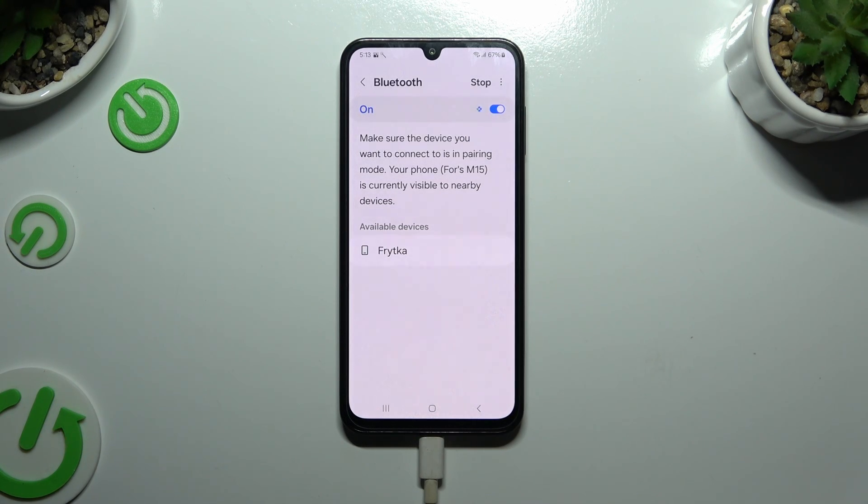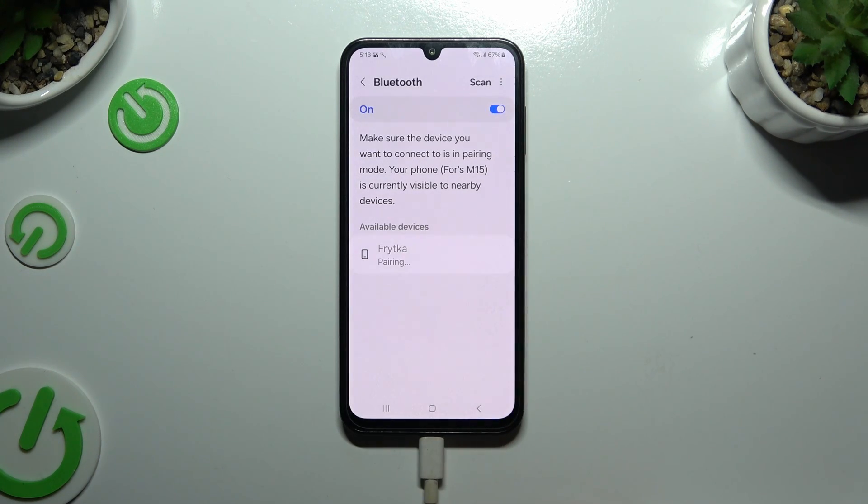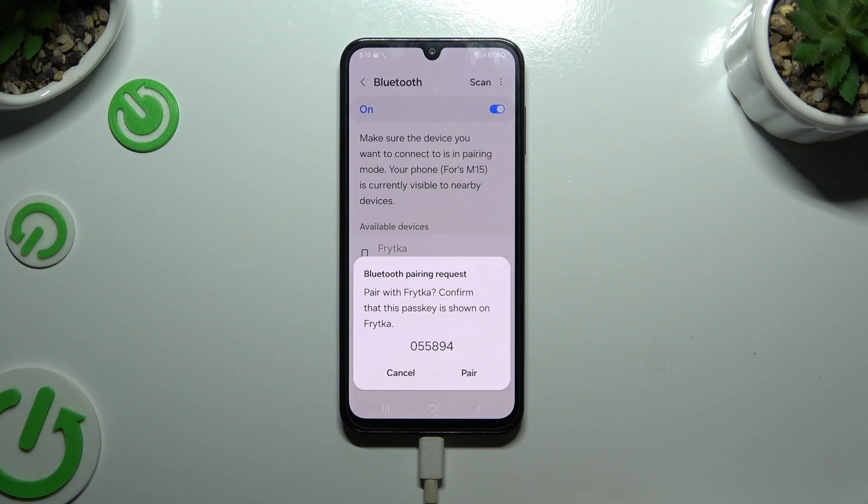Finally, wait for available devices to show up, and when they do, click on the one that you wish to connect to. Then select Pair in the pop-up and wait for the other device to accept your connection request.